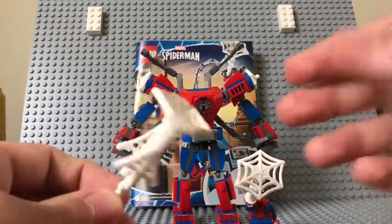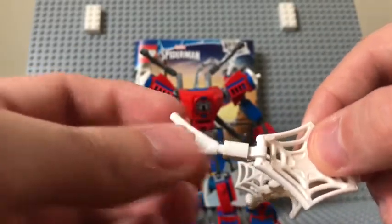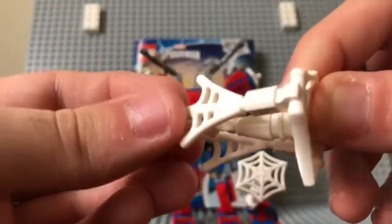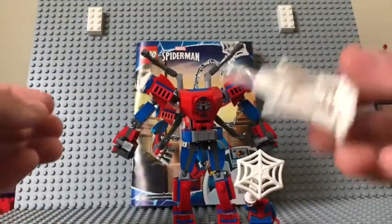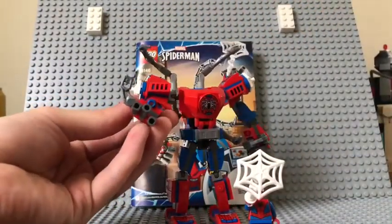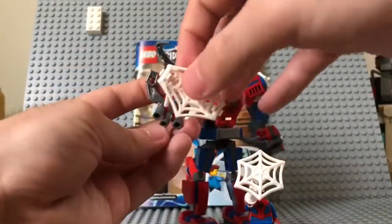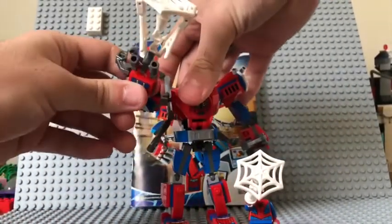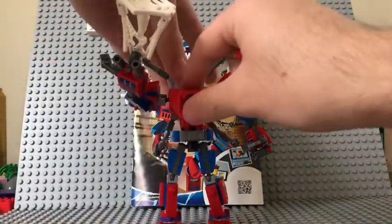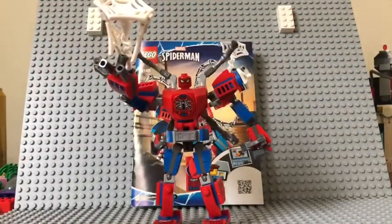It's a more simple build. What makes it look a bit complex is this little Technic piece connected to a web piece — it all connects together and looks natural. If you want, instead of connecting it to Spider-Man directly, you can connect it to the mech right here in that blue Technic piece. Then you just put Spider-Man in a normal web-shooting pose, position his hand, and there you go. He's completely accessible — easy access to the front chest. You just pull the chest piece down, put him in, close it, and bam, there you go.